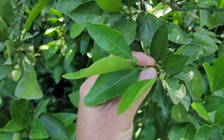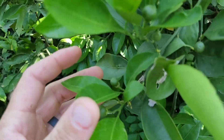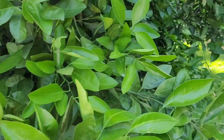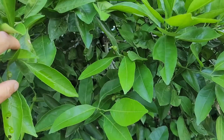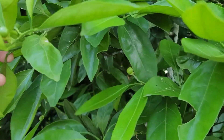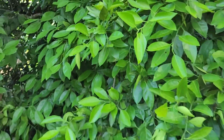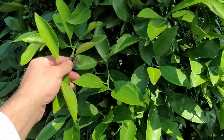We got the Satsuma tree. Doesn't seem quite as loaded as last year, but look, it's still got a good bit of fruit on it. Last year was insane on these. I think it's taking a tiny break this year, but once they start getting bigger size and yellowing and oranging, you'll be able to see them a lot better. Look at all this — this is some vigor here. Got to get your compost and the wood chips.